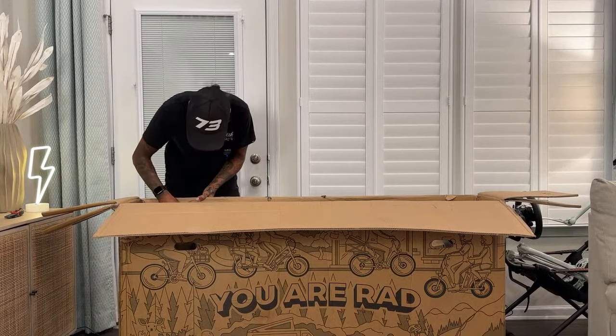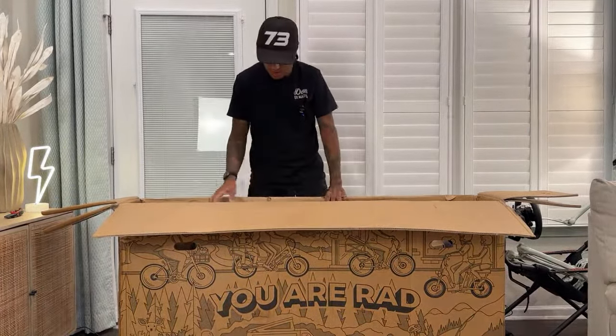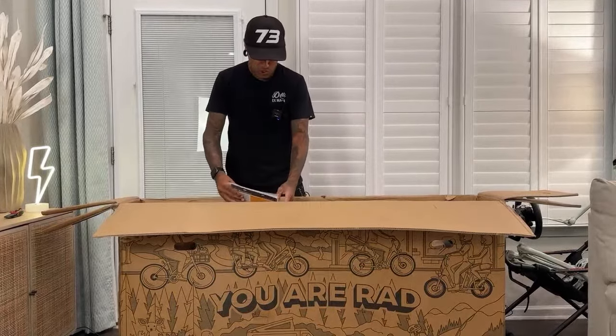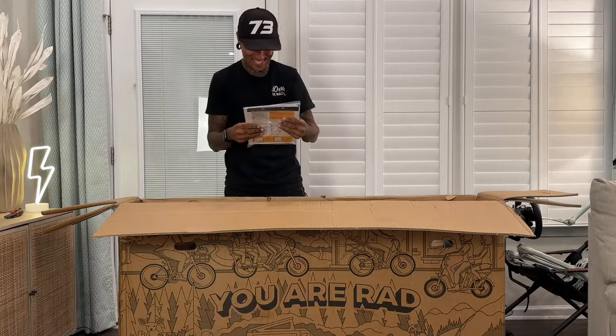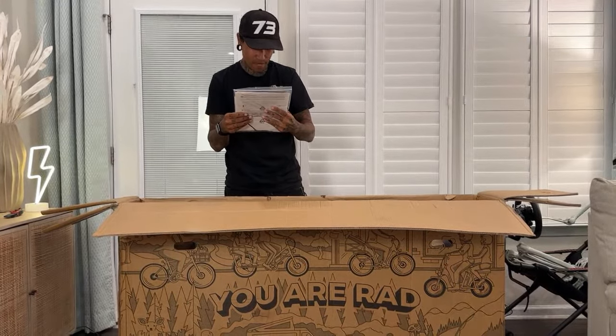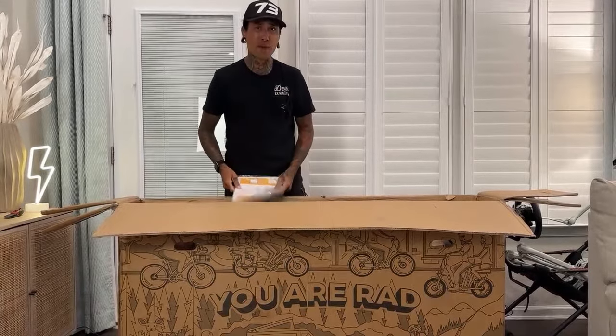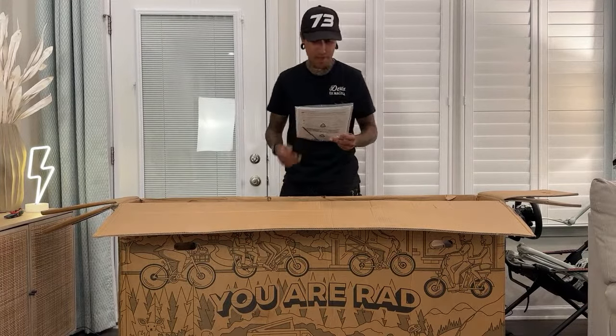I thought there was a little damage but it's just sticky glue on there. Let me look at the instruction manual. Kickstand, rear rack capacity 120 pounds. I think these Rad Power bikes have like a capacity of around 330 pounds — you can load these things up.